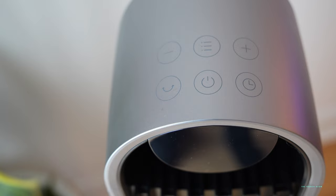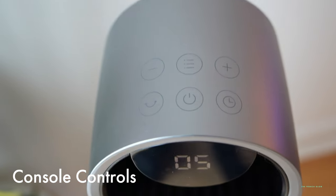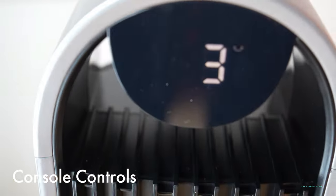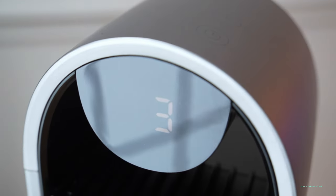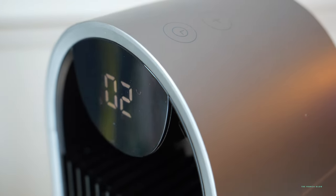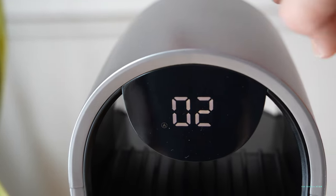Dreo basically upgraded their previous models and upgraded all the components like the motor and the inside blades in terms of the impeller wheel, which creates 1,475 cubic feet per minute. It's going to come with 12 different cooling modes. At the highest fan speed, level 12, you're going to be able to generate 26 feet per second, and you can feel the air all the way up to about 30 feet.